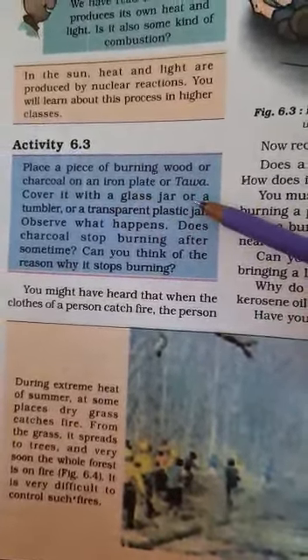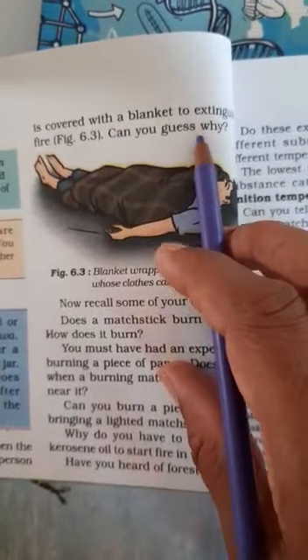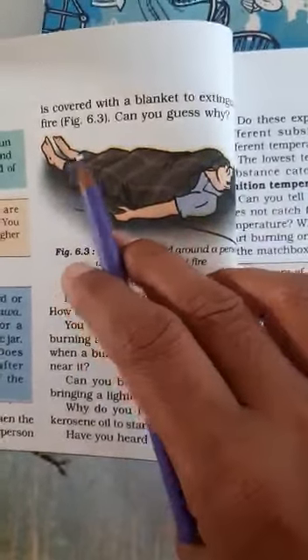Now see, children, some examples are given here. You might have heard that when the clothes of a person catch fire, the person is covered with a blanket to extinguish the fire.